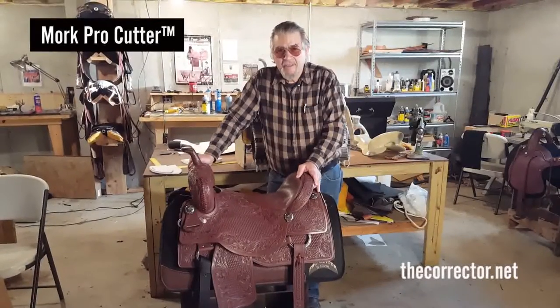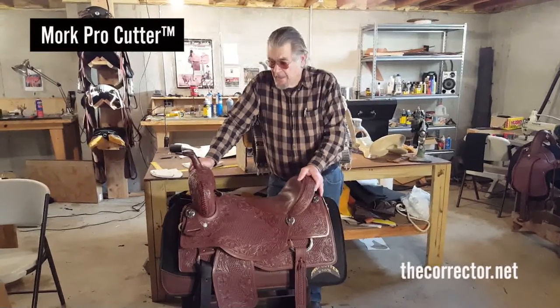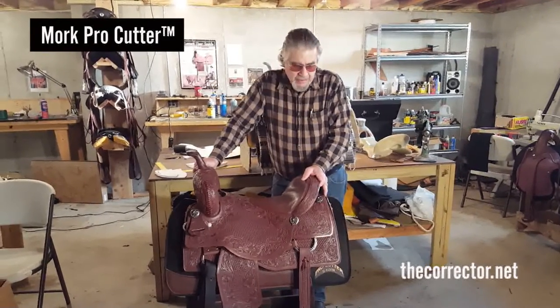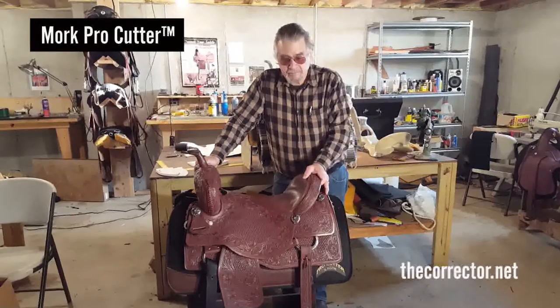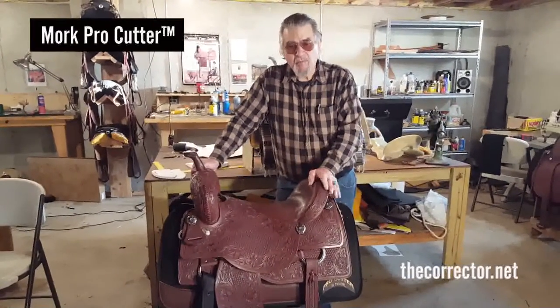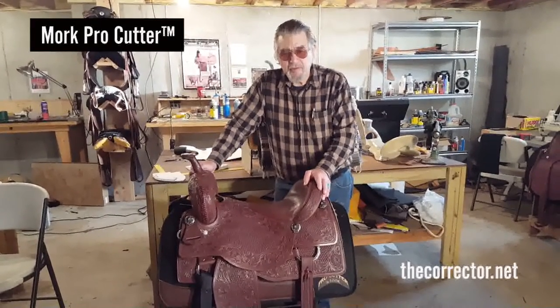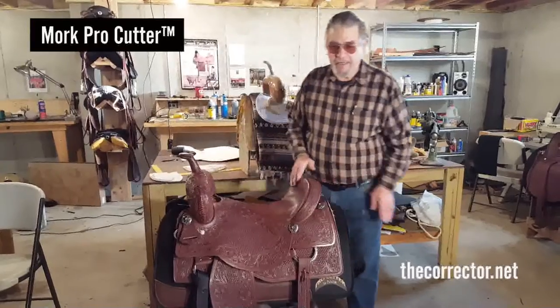Len Brown, Brown's Black Mesa Custom Tree End Saddle. I want to show you about the Mork Cutter today. It's the Pro Cutter. I have a Mork Pro Cutter and I have a Futurity Pro Cutter, which we'll look at later when I get it finished.